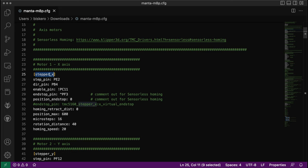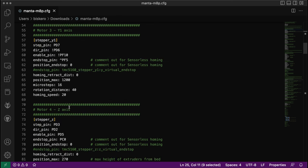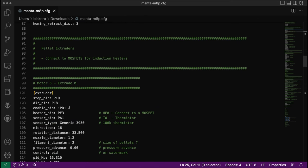Today I wanted to show how to assign a specific driver to an axis — to a stepper motor. For example, motor 1 will be the X axis, and I define stepper_x by defining the pins and some other parameters. Also, if I'm going to be using sensorless homing, I will need to edit a bunch of these parameters, but I will do that in another video.